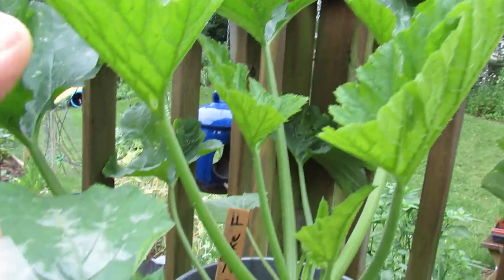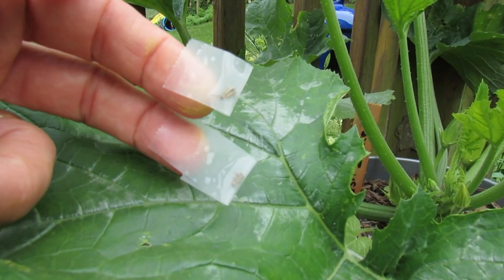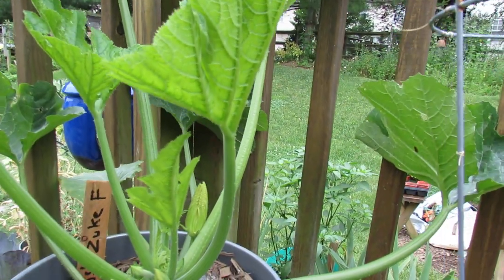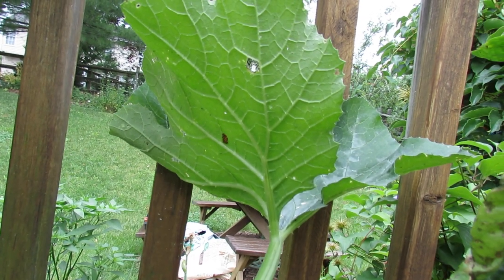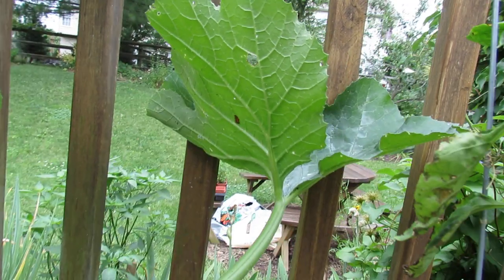Here's the striped cucumber beetle — that's what it looks like. When you see these, it's really a sign that you need to start checking the undersides of your leaves because you will have eggs deposited, and you really want to just remove those. You can treat them with spray if you want, or you can just cut them out and take them off your plant.